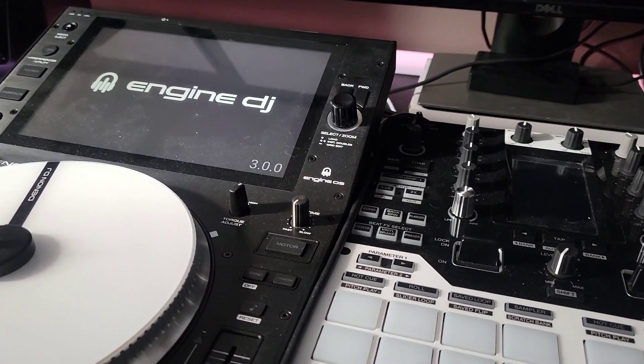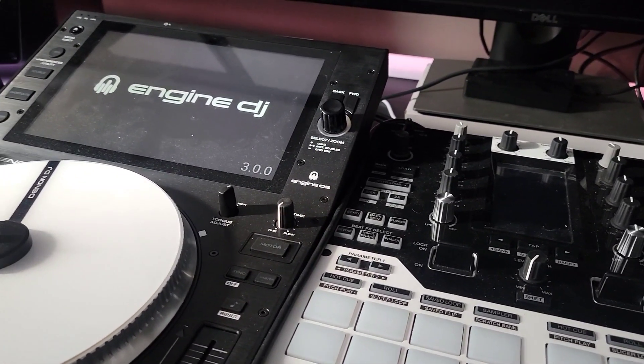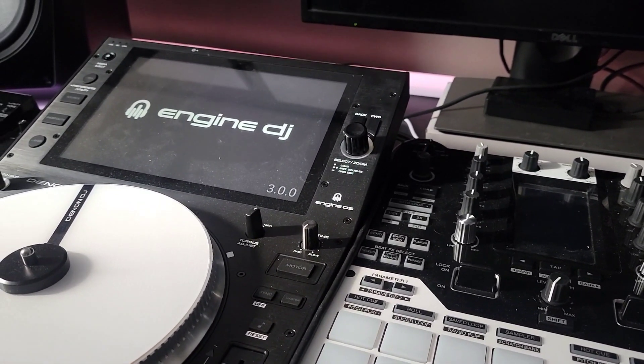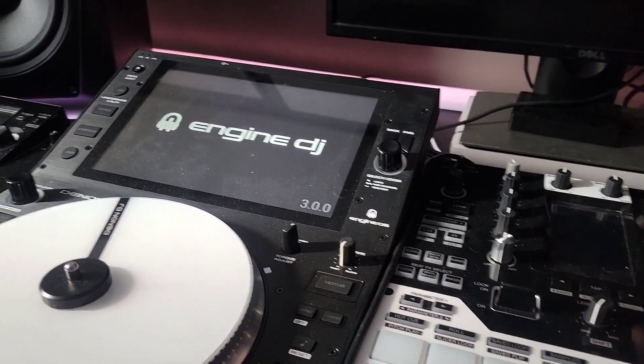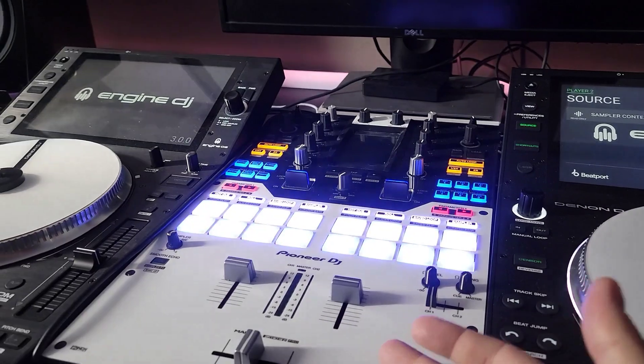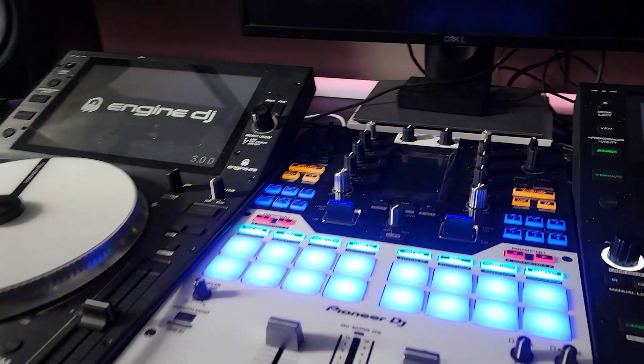Because sometimes they'll do things. I don't want to have to kick myself. I just need to turn on my Pioneer mixer. Sorry, Denon. But I really like this mixer.